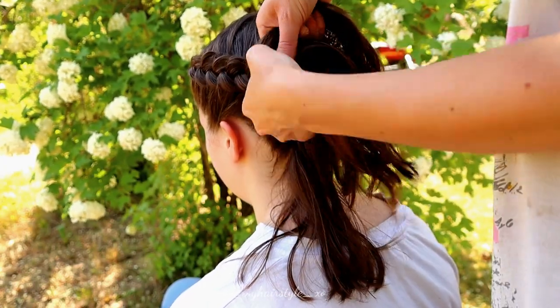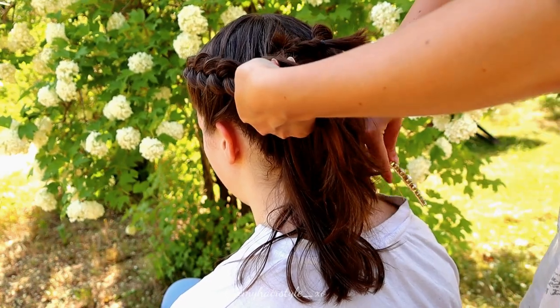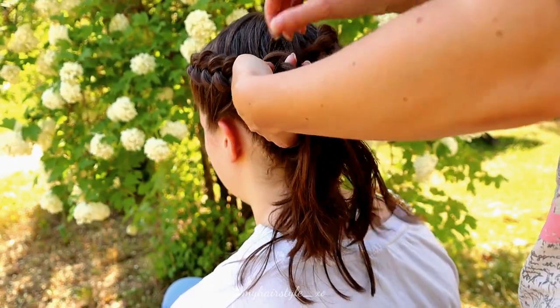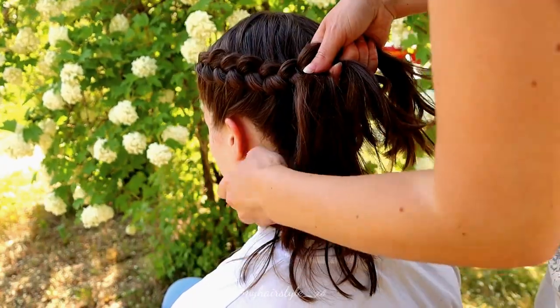At this point I need to release the other braid so I have space for my hands to move, and I will braid until the end just like the first one.